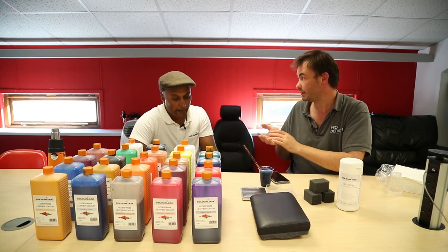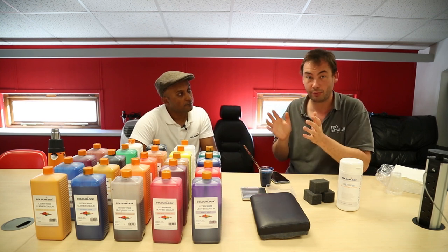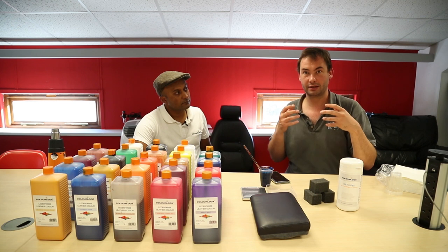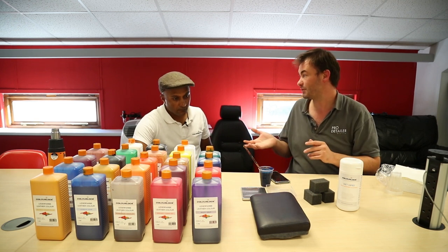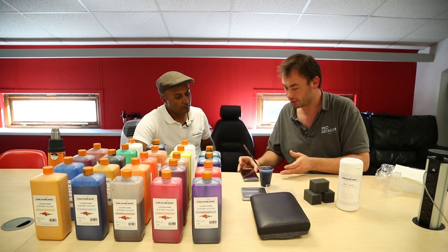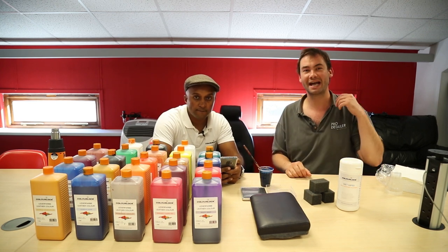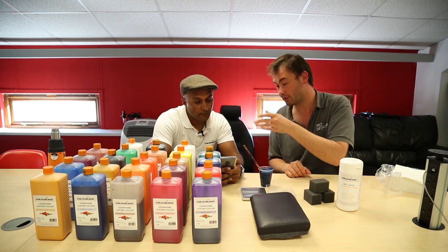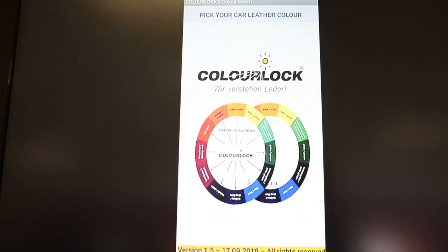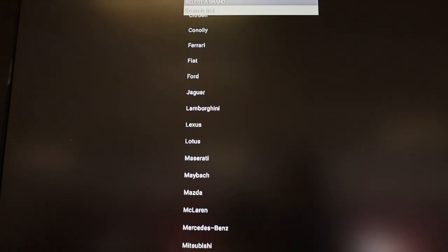You get the colour name from the dealer, put it in, mix it up, and you'll have a match. You can then tweak it to allow for variations from the code and for things like UV fade or previous treatments. So without further ado, we've got a second camera looking at a Chromecast TV showing the app screen. This is the main page — click on it and you get the complete list of all car manufacturers.